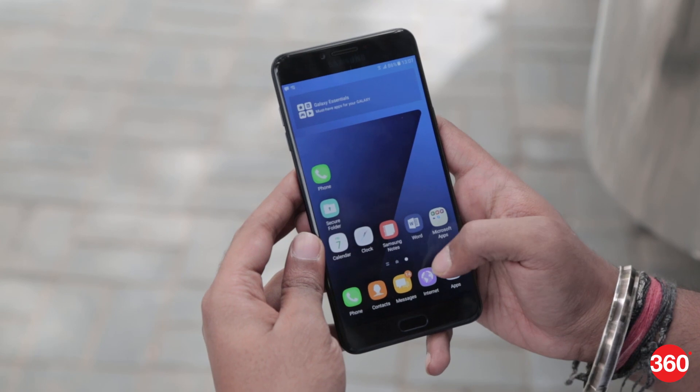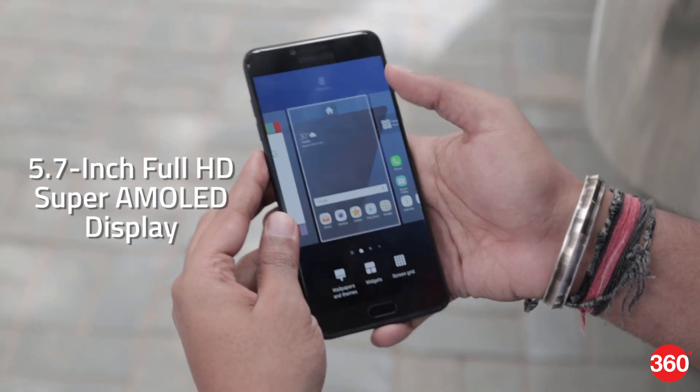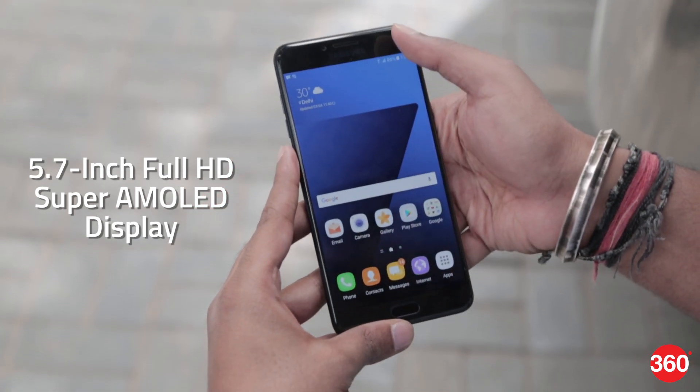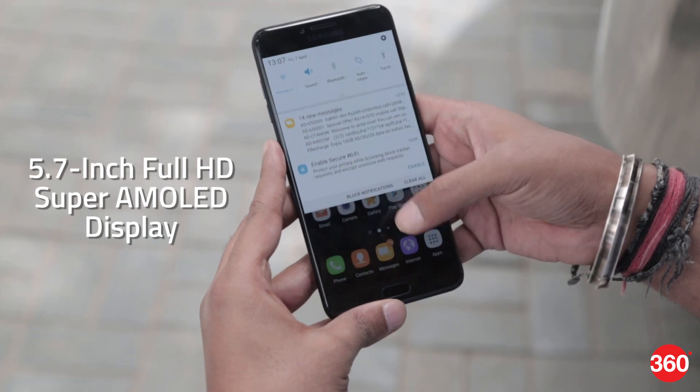The Galaxy C7 Pro features a 5.7-inch 1080p Super AMOLED display with 2.5D Gorilla Glass 4 on top. Samsung is known for its sharp and vivid colors and this one doesn't disappoint with a bright and vivid display.